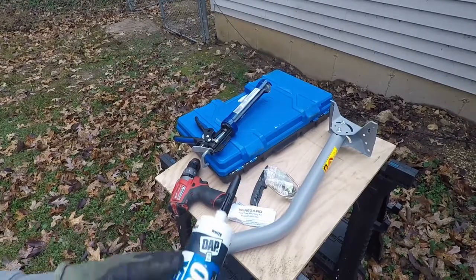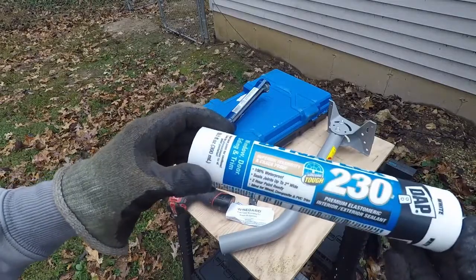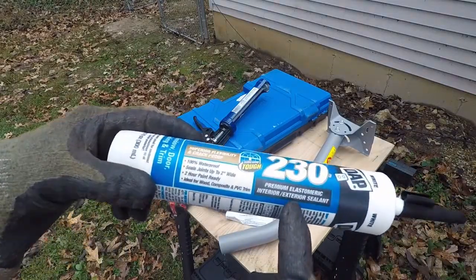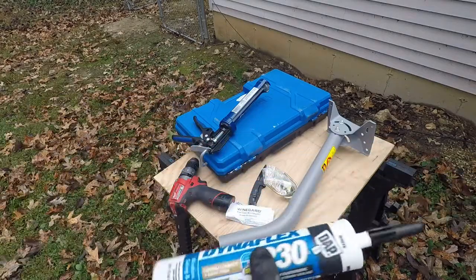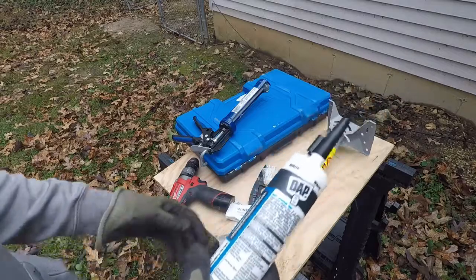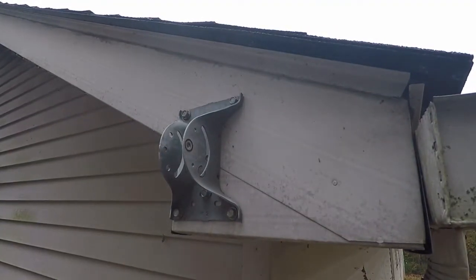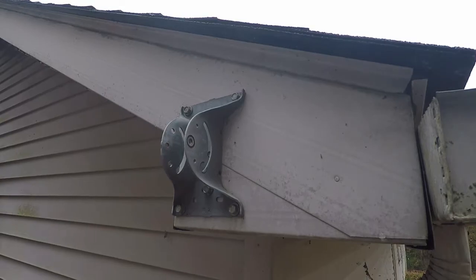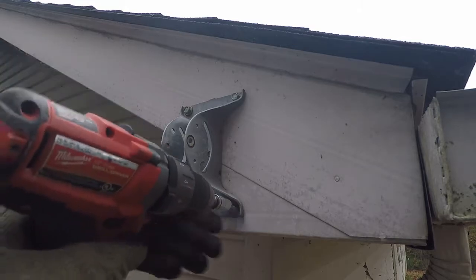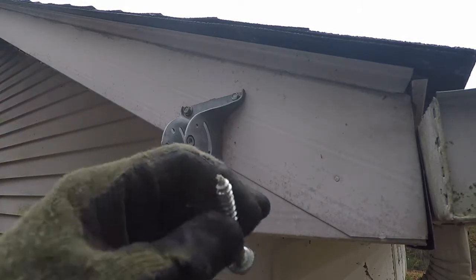To seal the screws, I'm going to use this DAP Dynaflex 230 — it's waterproof and exterior rated. Mostly I'm using it because I have it on hand and I think it'll work. Something to note: if you purchase this kit, it does not come with the hardware to attach it to your house or whatever you're mounting it to, so you need to purchase screws separately.